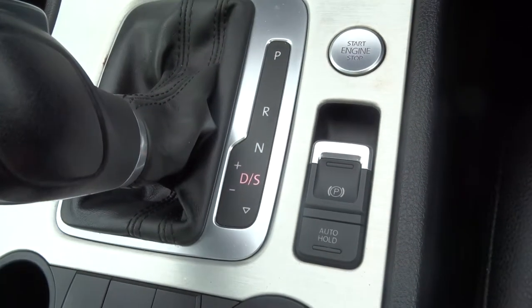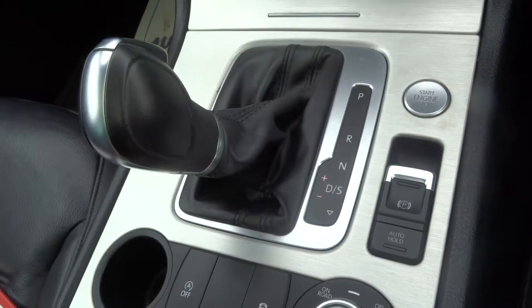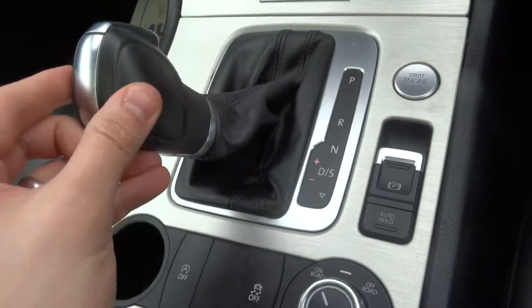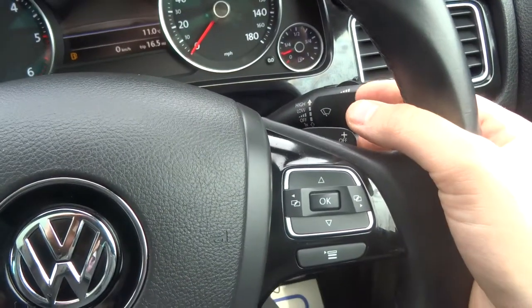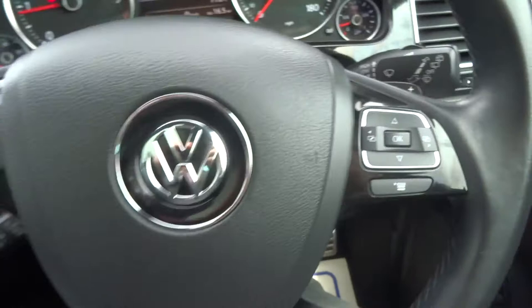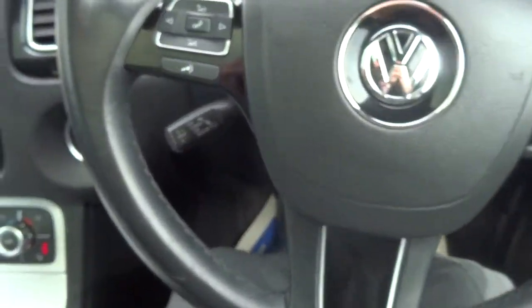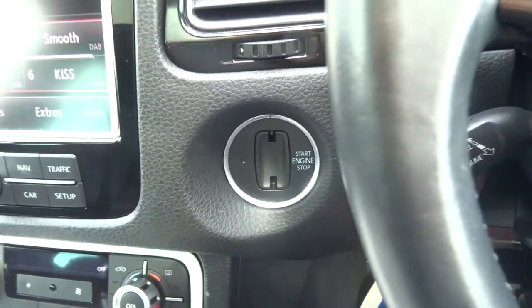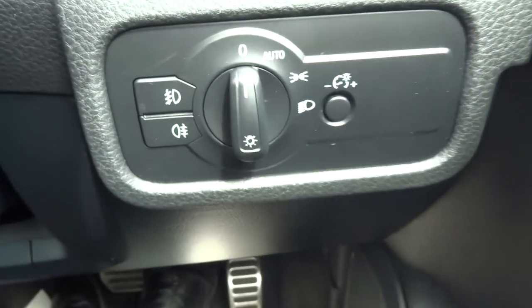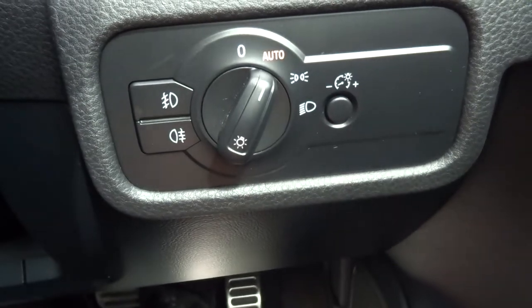You can put the car into drive, knock it down into sport mode, or alternatively put it into Tiptronic gears. You can also do that with your paddle shifts. Auto-functional steering wheel with cruise control. You can put the key in to start the car if you wish. The light clusters — stick it on automatic and you never have to touch it again.